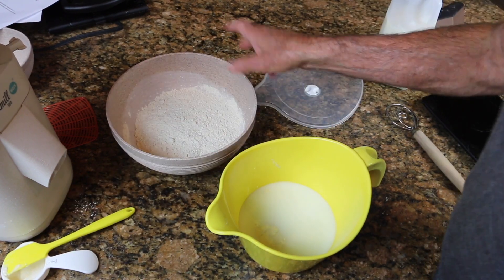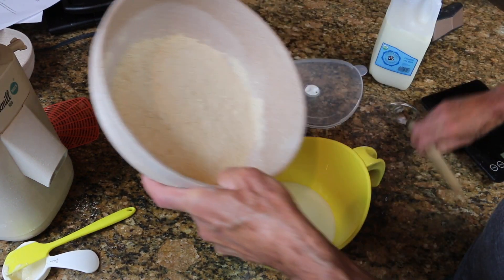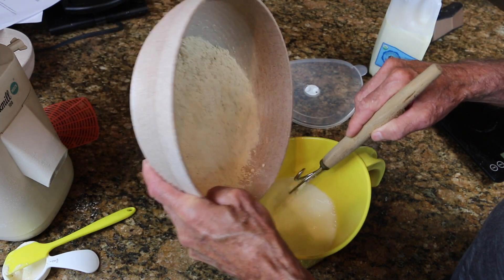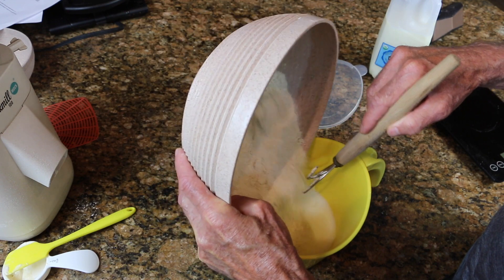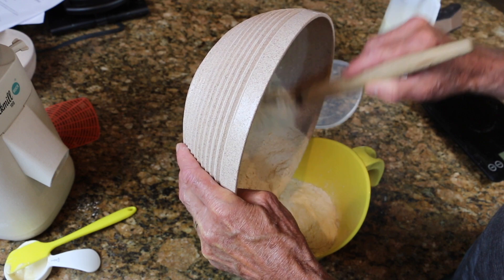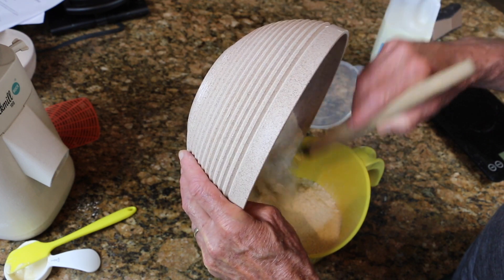I'm adding a quarter cup of starter to a couple cups of a 50-50 milk-water mix. And into that, whisking in — mix that up a little bit first — and into that whisking about two and two-thirds cups of einkorn flour, freshly milled in my Mock Mill the way I like it.